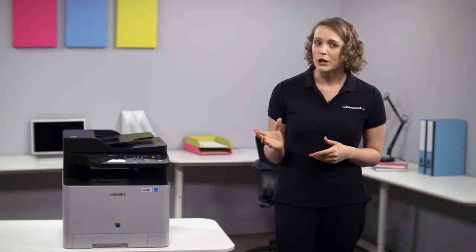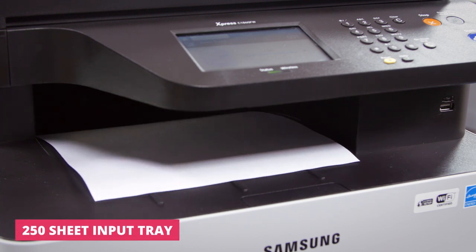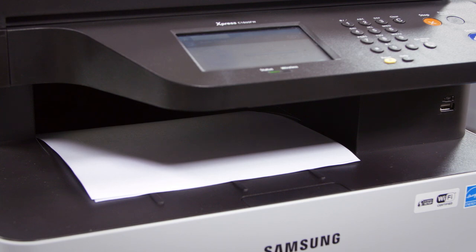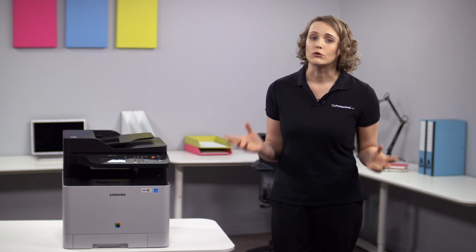With print and copy speeds of up to 18 pages per minute in both color and mono, the C1860FW offers excellent and consistent performance every time. Dual processors allow it to deal with a variety of complex tasks with ease, meaning it can keep up with your workload even if your demands increase.